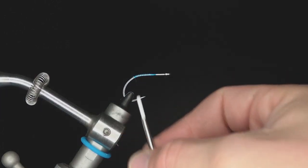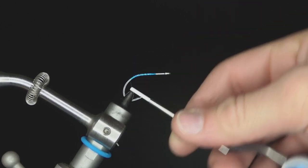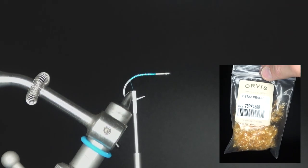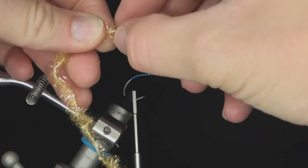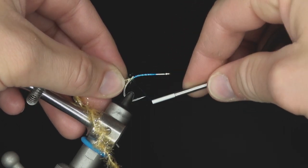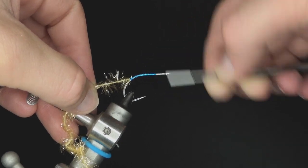Starting with thread already on the hook, using open wraps to progress the thread just past the bend of the hook. We're going to start with S-Dazz and make a little ball on the shank. Pull some of the flash fibers out of the S-Dazz to expose the center core thread, then tie that thread in to keep the bulk to a minimum.